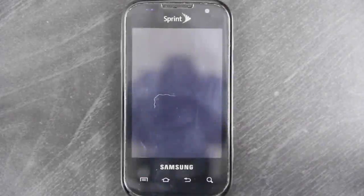Thank you for tuning into my channel. My name is Josh, and this video is going to show you how to install TransGinger on your Samsung Transform.